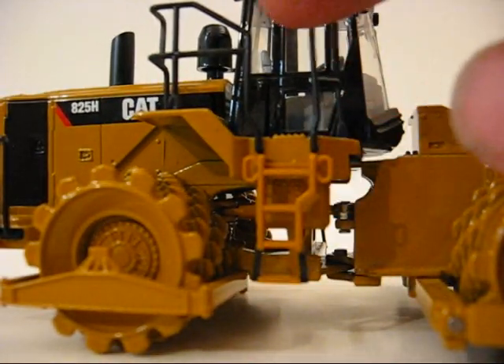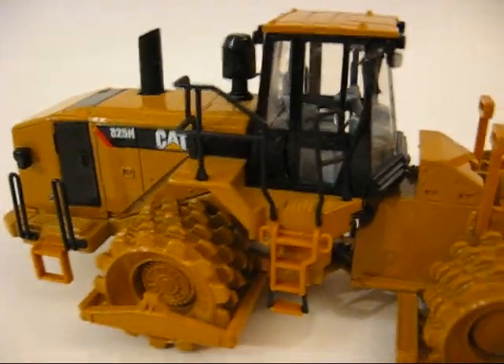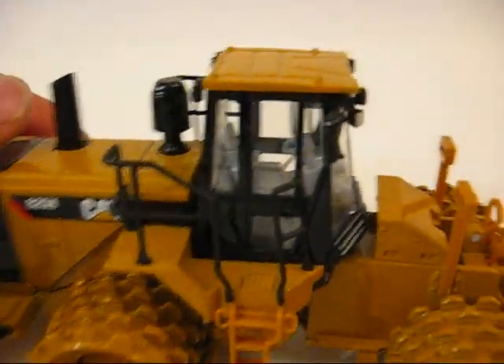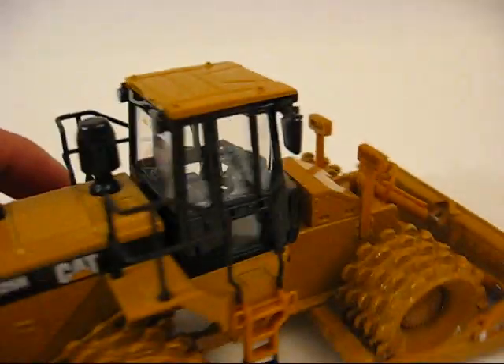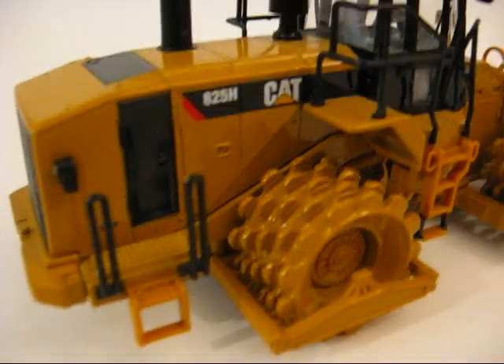It has a ladder to get up to the cab. The railings are thin — they're nicely scaled — but they are plastic. The metal ones are always going to be nicer than the plastic ones, but they chose plastic, so that's what they put.